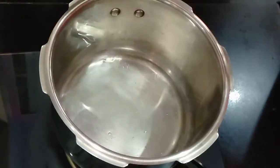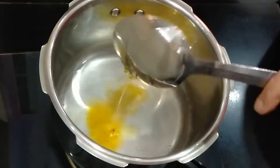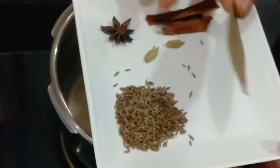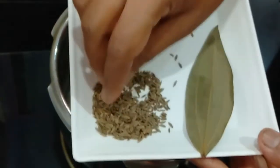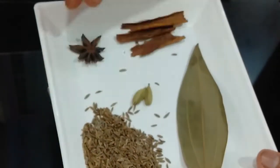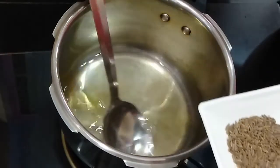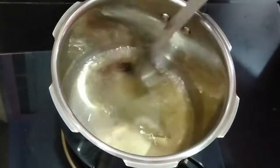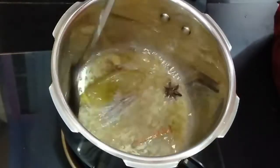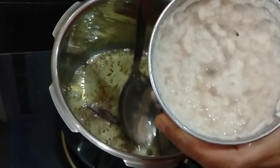In a heavy-bottom cooker, we will make this ghee rice. Add 2 tablespoons of cooking oil and 1 tablespoon of ghee. To this we will add 1 bay leaf, 1 tablespoon of jeera, a cinnamon stick, and then add the onion, garlic, and ginger paste which we have made.